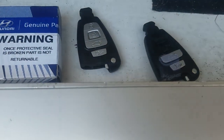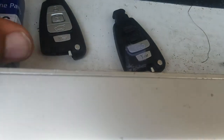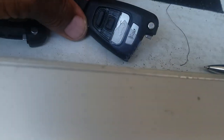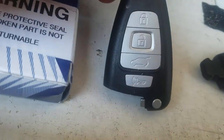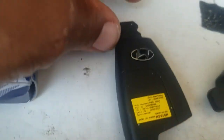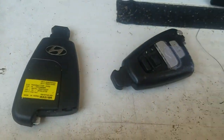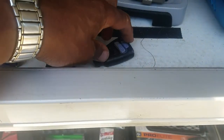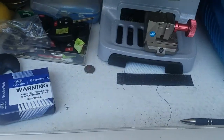Today's challenge was a 2008 Hyundai Veracruz key. This is what the customer's key looked like. Here's the new key I programmed and cut the emergency key for. As you can see, it's genuine Hyundai parts. This is www.lowpricekeys.com, Low Price Keys in Long Beach.